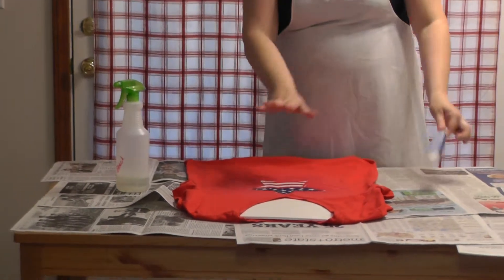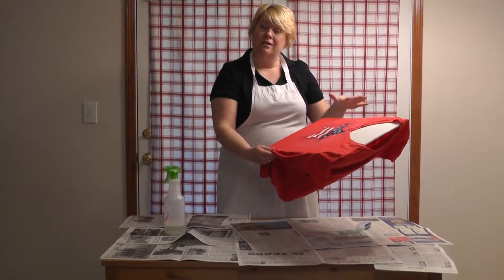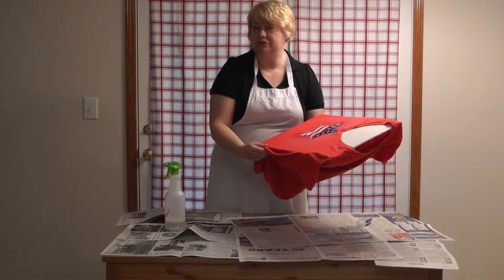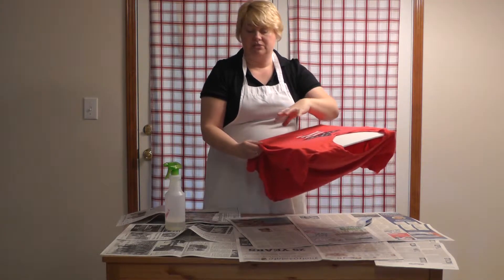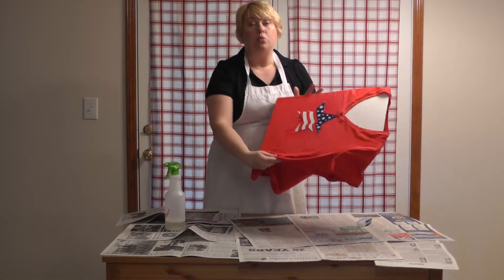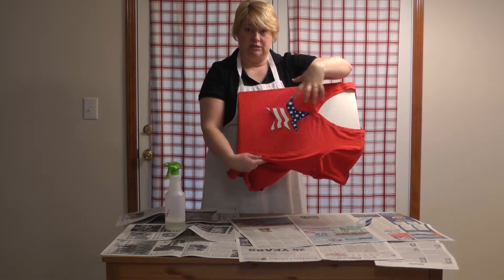Now I'm going to let the t-shirt dry on the piece of poster board. Once it's dry — I give it about 20 minutes or so — you're going to wash it in cold water. That will stop the bleach from continuing to change the color. Keep in mind when you wash it, wash it with something old, like old towels, because this is bleach.